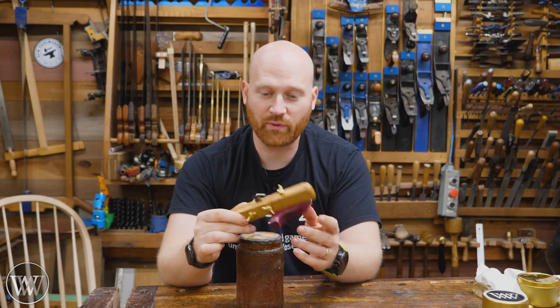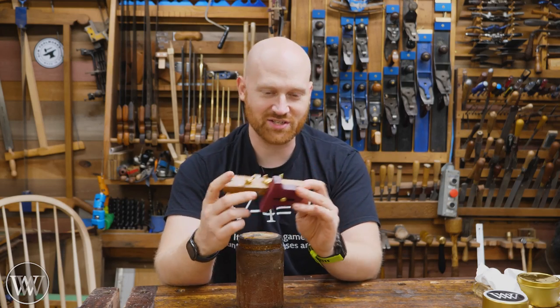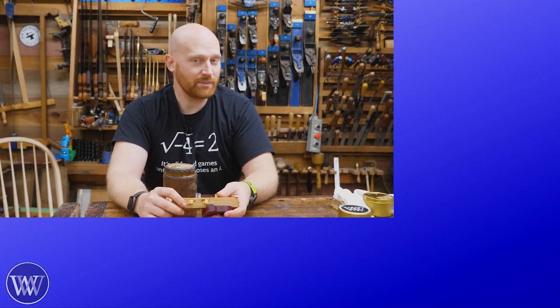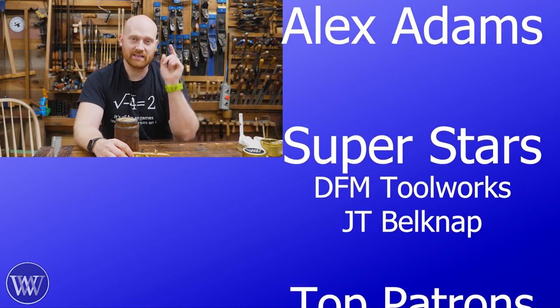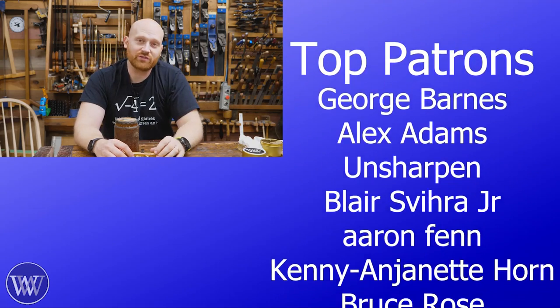Stay tuned for a Thursday video coming out here soon where we'll actually be talking about what a scratch stock is, how it gets used, and how to make the cutters. If you have any particular questions about this build, let me know in the comments below — I do read through all of them and answer as many as I can. Hitting comment, like, share, and subscribe does help out the algorithm and helps the channel grow.